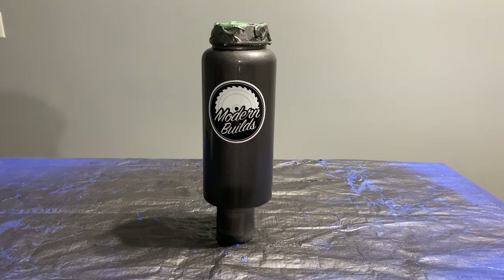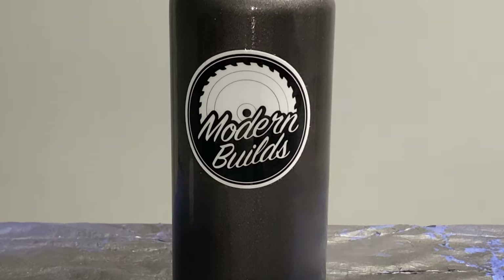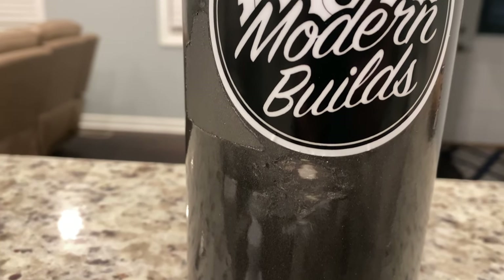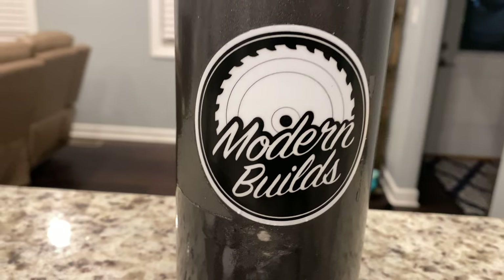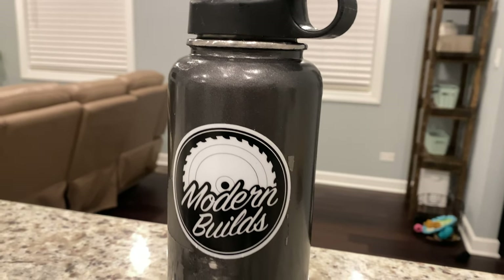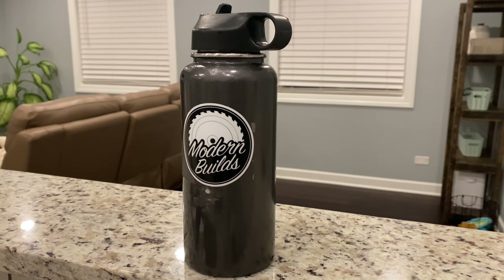Your final product is going to look something like this — or at least it did, until I dropped it as it was drying. The paint and clear coat were still a little wet, so you can only imagine the damage. But hey, this means the bar is pretty low for you. As long as you don't drop your project, yours is going to look great. Now it's time for me to go cry for a little while.